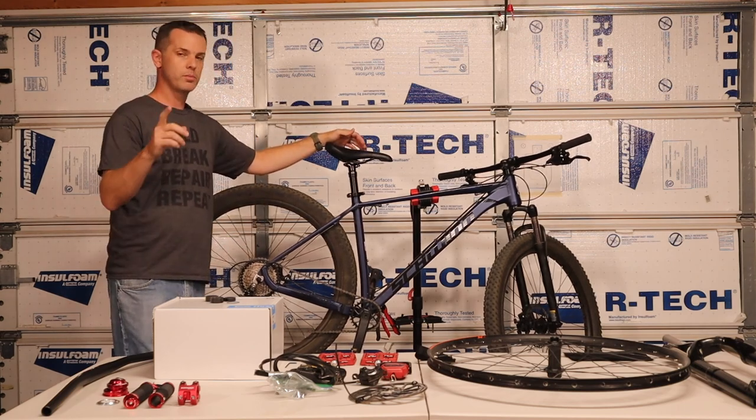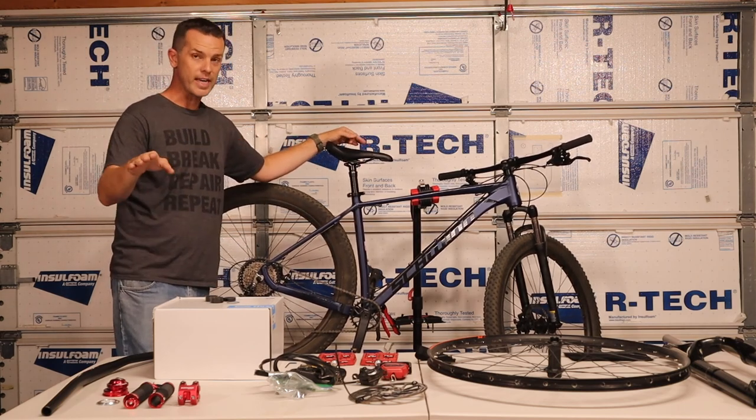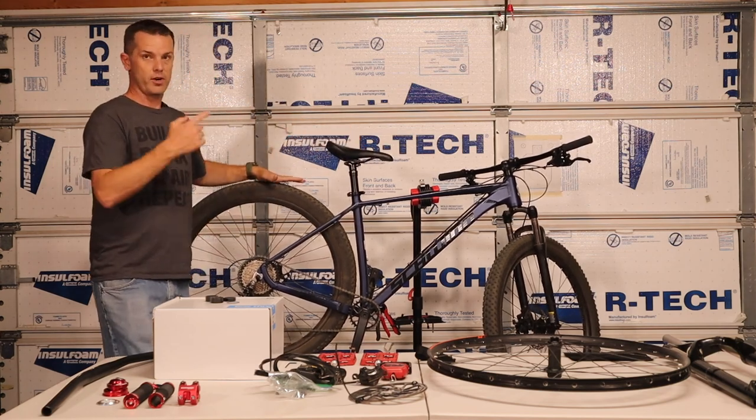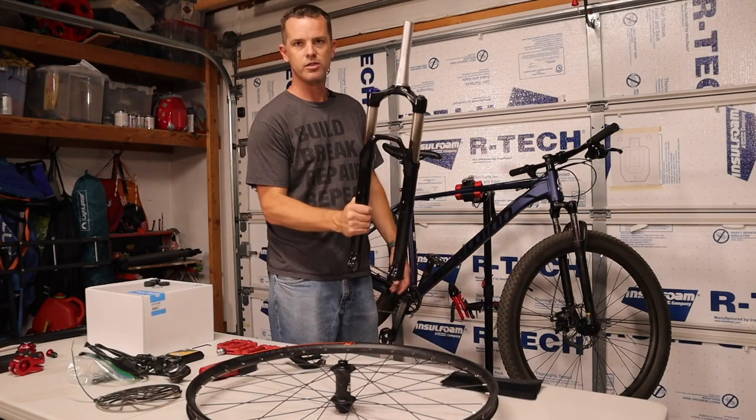I'm also going to show you at the very end of this video some things you can do for cheap or for free to get this bike performing a little bit better. So let's get started. Stage one — we're up at the front of the bike: suspension.